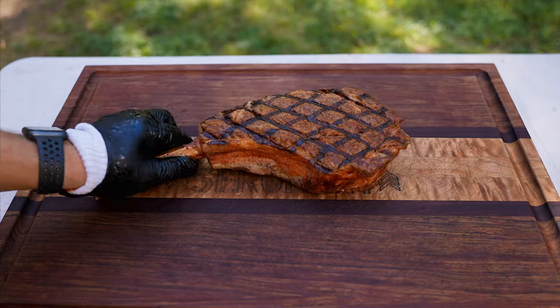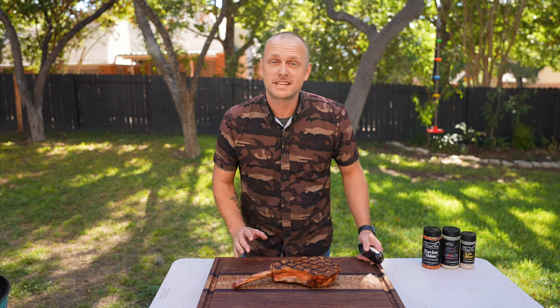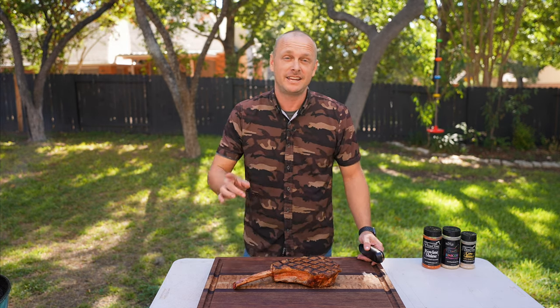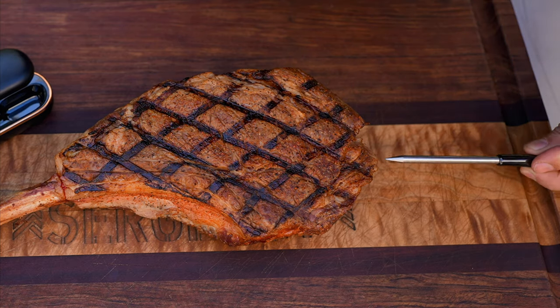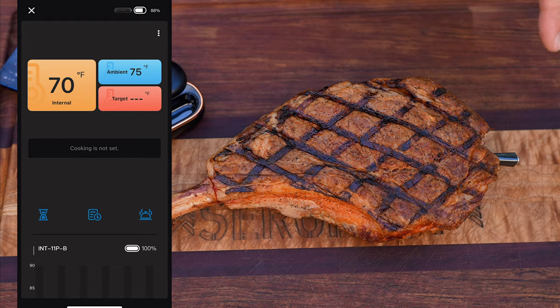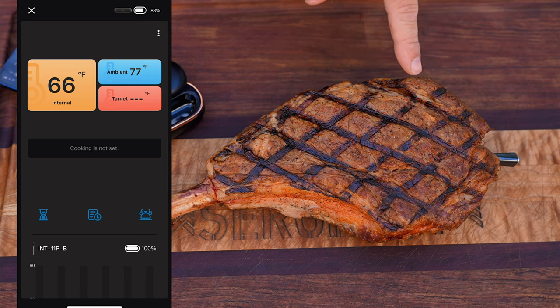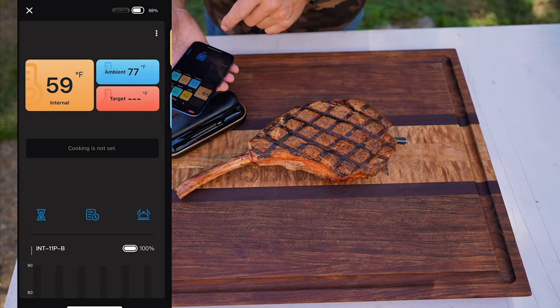Now this is where our Inkbird is going to come into play. This steak looks absolutely beautiful and appetizing, but it is not ready to eat and I will show you why. I have the app opened up. We're going to stick the probe into the thickest part of the meat, and we're measuring an internal reading of about 66-68 degrees. See how it keeps dropping — even though the outside looks good, we now have to bring that internal temperature up.